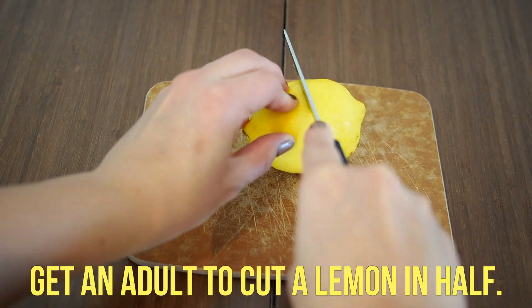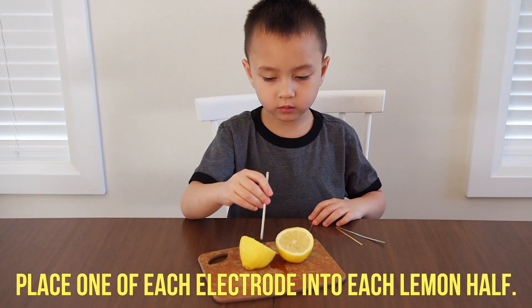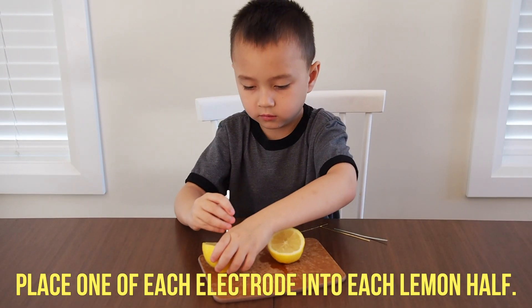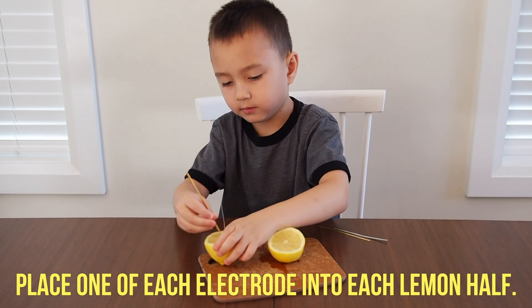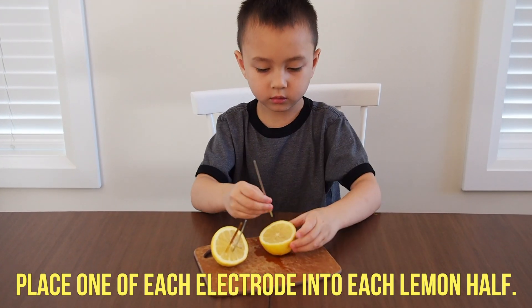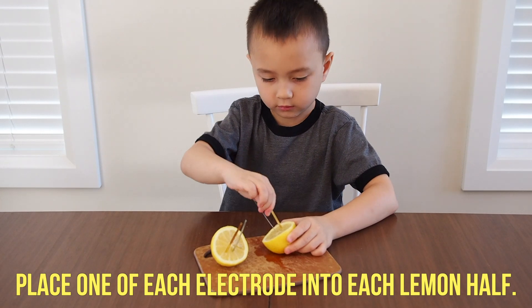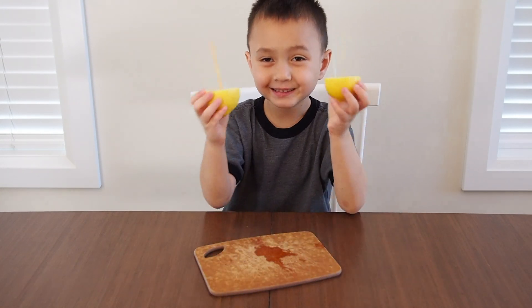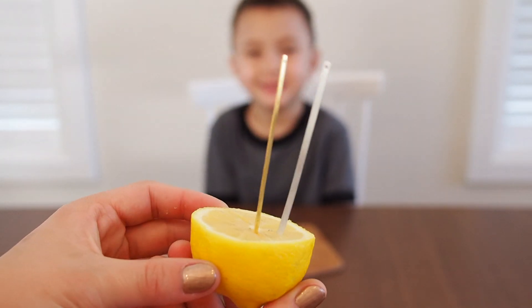Start by getting an adult to help cut a lemon in half. Place one of each electrode into each lemon half — so in each lemon we had one zinc and one copper electrode. This may be tricky, so make sure you take your time for this step.